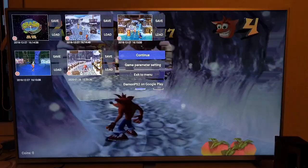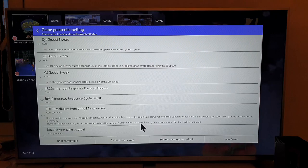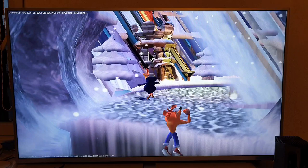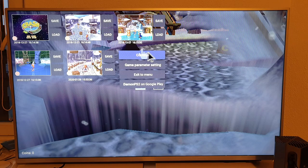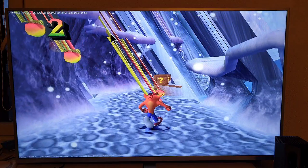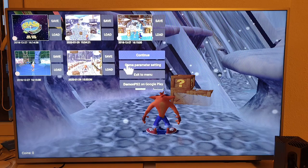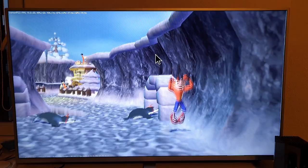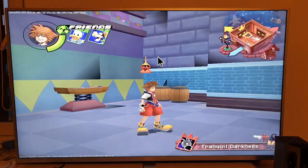Okay, let's check the game parameters. That's on best compatible — let's go to fastest frame rate to see if that helps at all. It did help, but with glitches. Going back to best compatibility fixed the glitches, and what a difference in textures — the wall textures, everything looks completely fine.